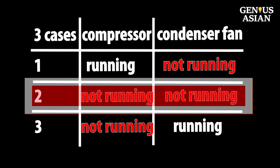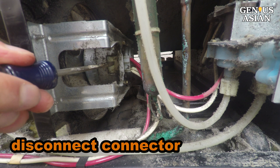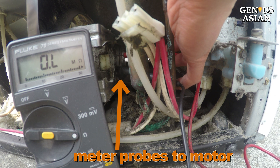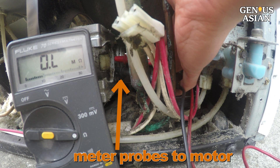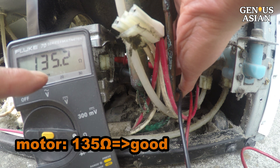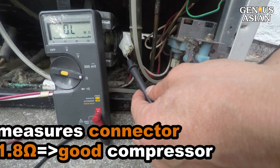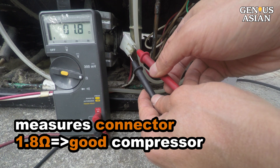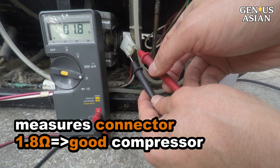Situation 2: the compressor is not running and the condenser fan is not running. Pry this tab to remove the fan motor connector. Connect the meter probes to the motor and measure the resistance — it is 135 ohms, so the fan motor is good. Connect the meter probes to the connector; this measures the compressor. It is 1.8 ohms.